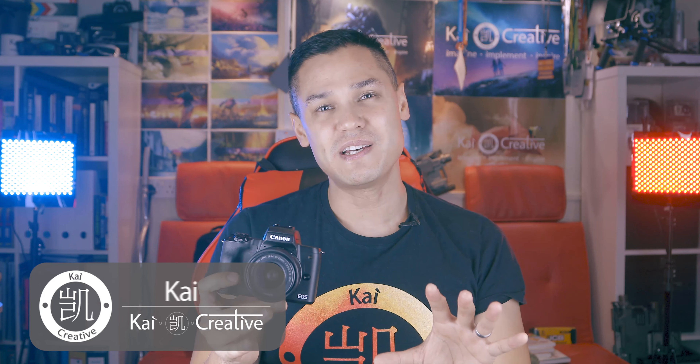Welcome to Kai Creative, my name is Kai Song. We talk a lot about camera gear and filmmaking here, so if any of that stuff interests you then do consider subscribing to the channel.